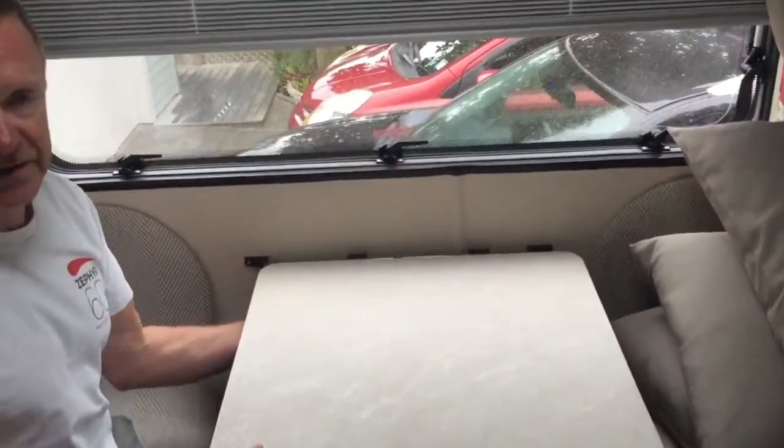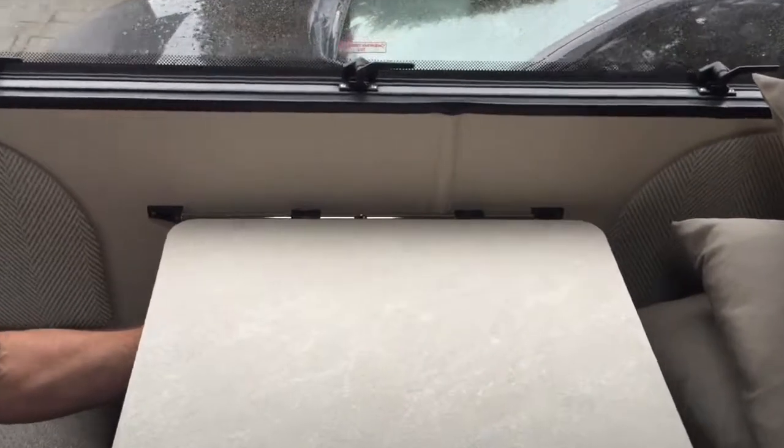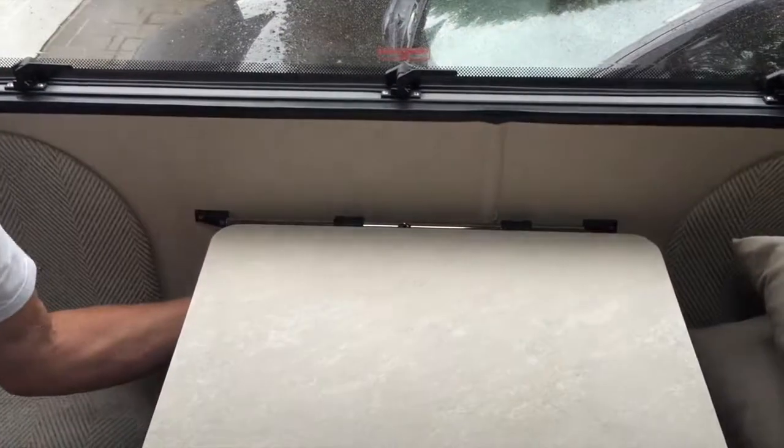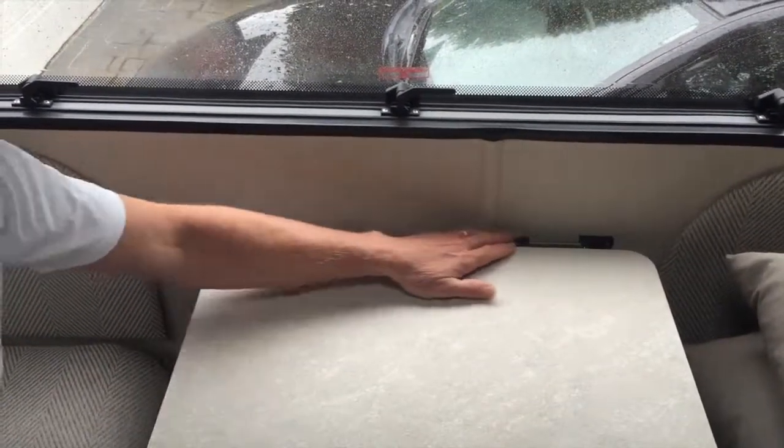Underneath the table at this end there are two catches just underneath — they slide in and out. I'll just undo those; that holds this end of the table onto this bar across the back here.